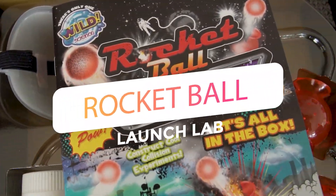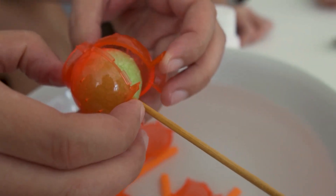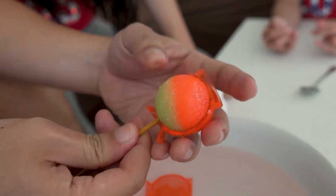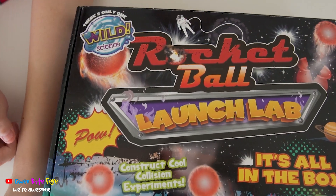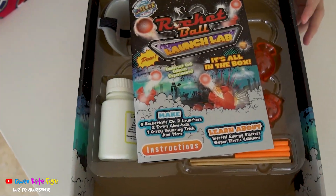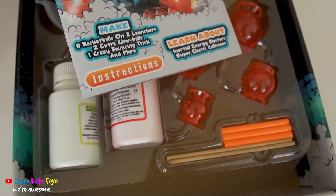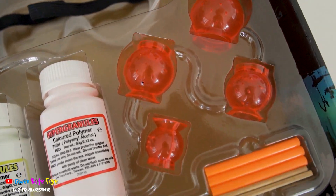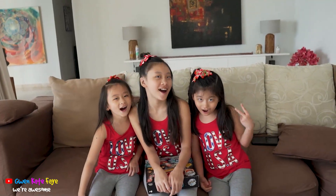This video is brought to you by S.T.A.L.A. Hi guys, my name is Gwen, and Kate, and Faye — we're awesome!